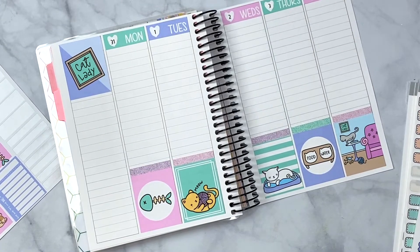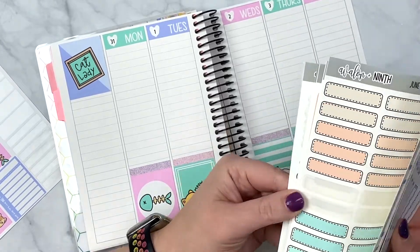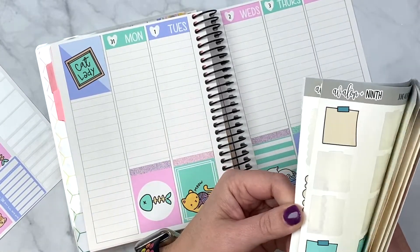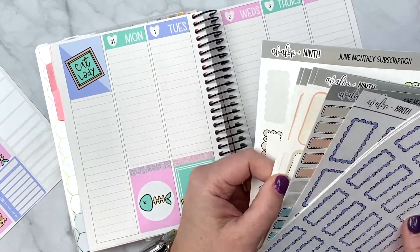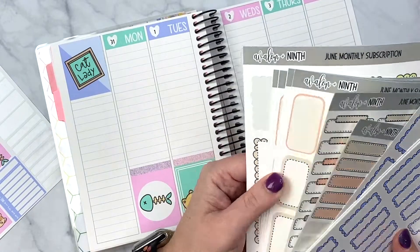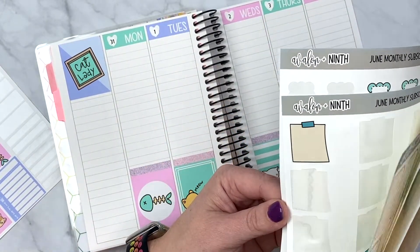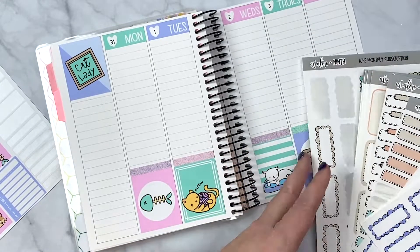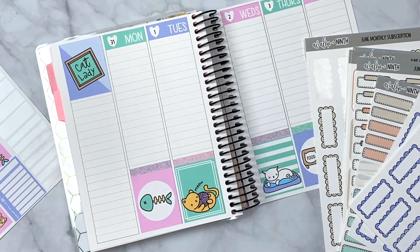Now I need to get into the nitty-gritties. I actually do not have any checklists or checkboxes — this is an old subscription kit, you can tell by the logo — so I'm trying to figure out the best way to handle the functional planning.